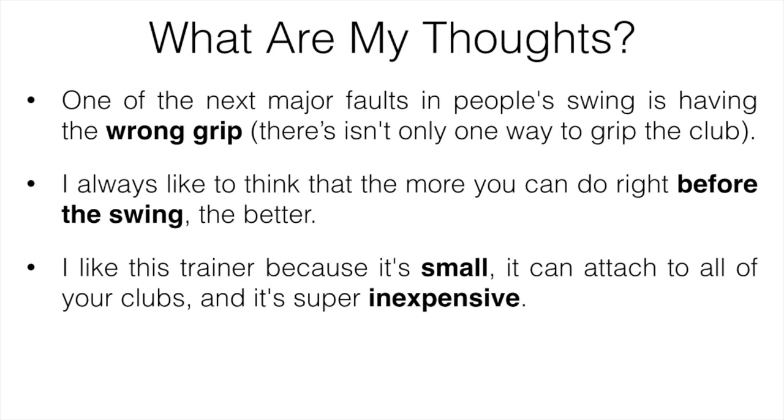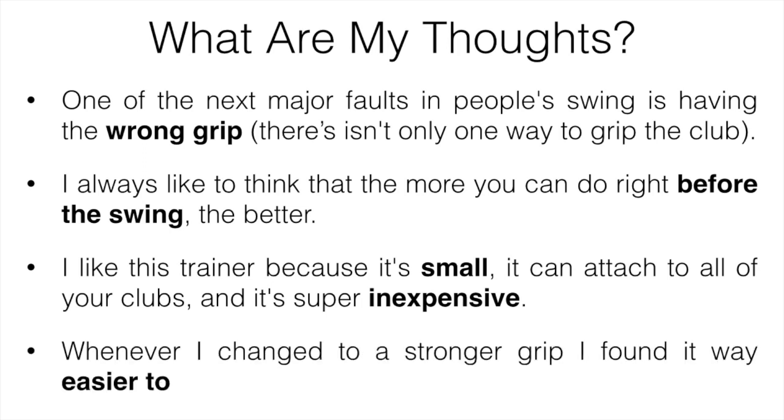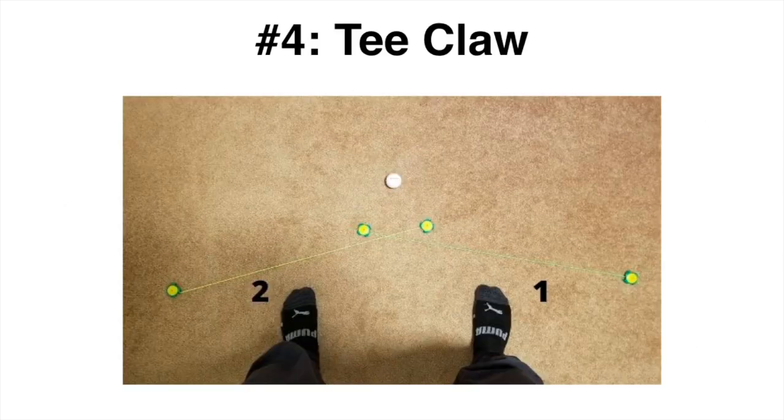You might not think your grip is that big of a deal, but you'll never really know until you try changing something. When I changed to a stronger grip, I found it was way easier to compress the ball — my shots ended up going a lot straighter and higher, which gave me more distance. So it's definitely worth giving it a try.